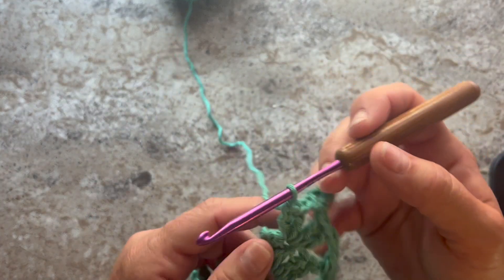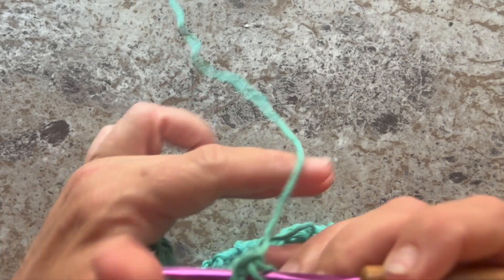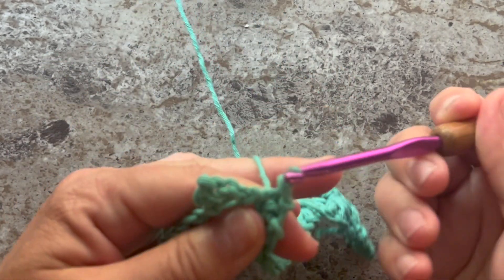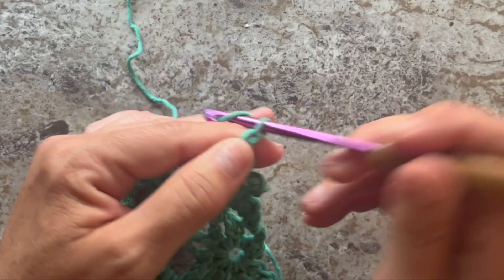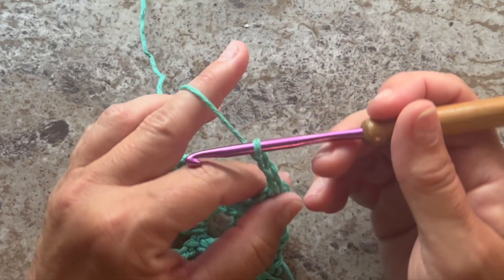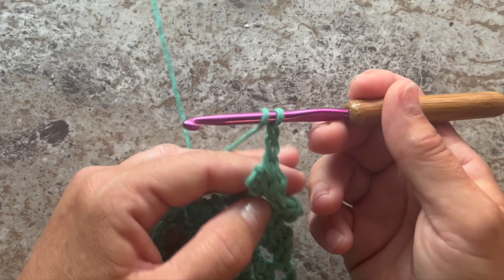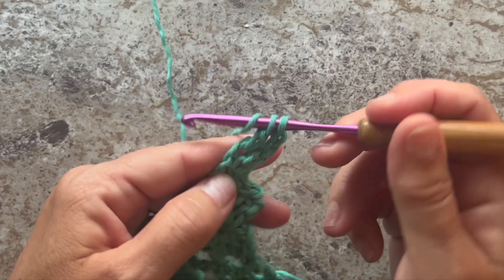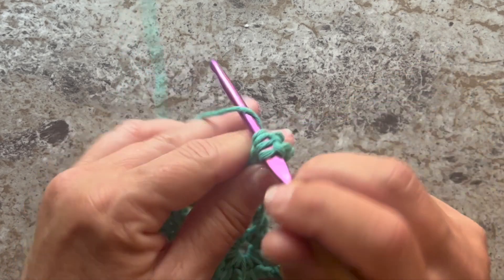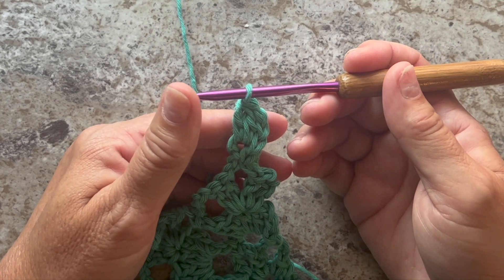Row five begins with slip stitching across and into that first chain five space. Turn your work and then slip stitch across the next double, slip stitch across the next slip stitch, slip stitch into the chain five. Now we're into the chain five space — chain three and two double crochet cluster in that same space, which counts as our first beginning three double crochet cluster. For the two double crochet cluster: yarn over your hook, insert your hook in the space, yarn over, pull up a loop, yarn over, pull through two loops on your hook — do that twice — you should now have three loops on your hook, yarn over, pull through all three loops on your hook. Chain nine.